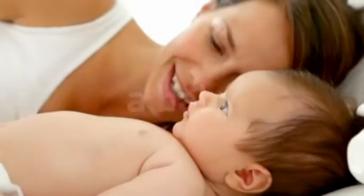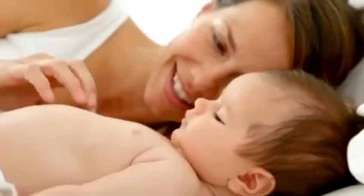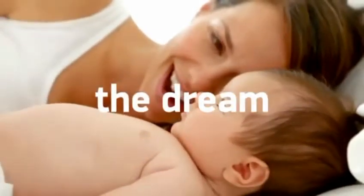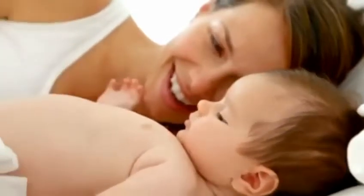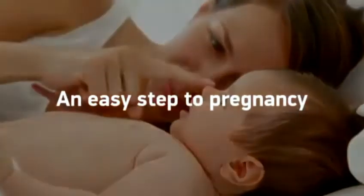A baby — the dream of thousands of women around the world — an easy step to pregnancy.